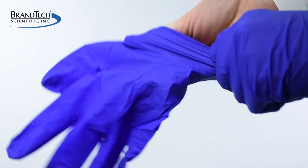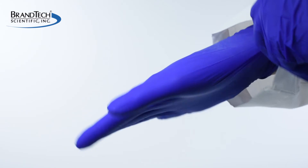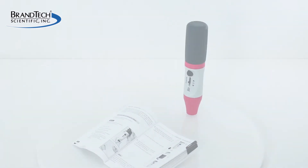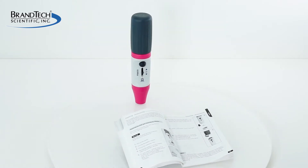When working with your Macro Pipette Controller, wear all the appropriate personal protective equipment and observe all safety precautions. Always refer to your operating manual for specific instructions for maintaining your particular model.